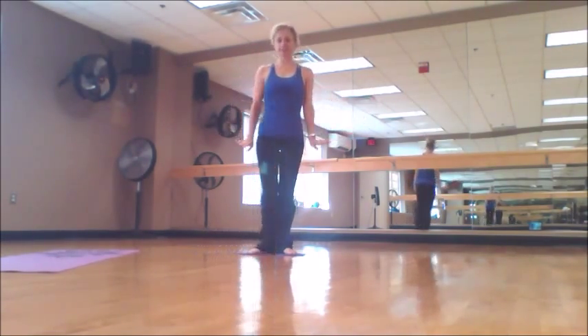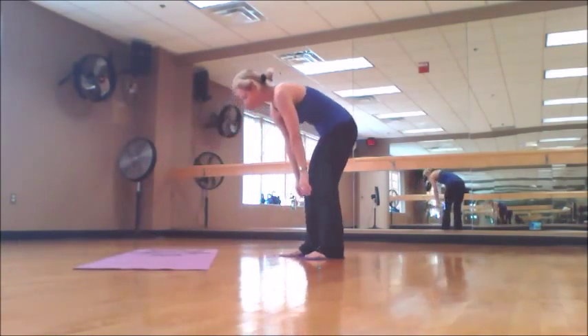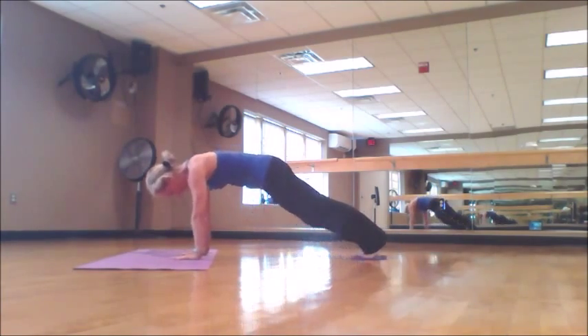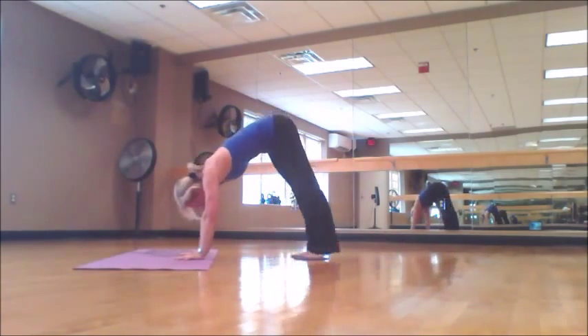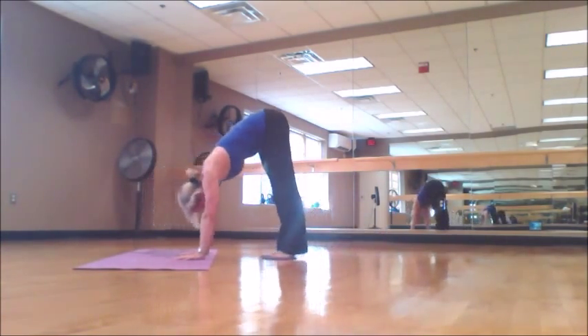Next three exercises will be in a plank position. First plank, straight arms. Check that your shoulders are in line with your hands. You can slide in tuck position or you can slide in pike position. Pike is more advanced.